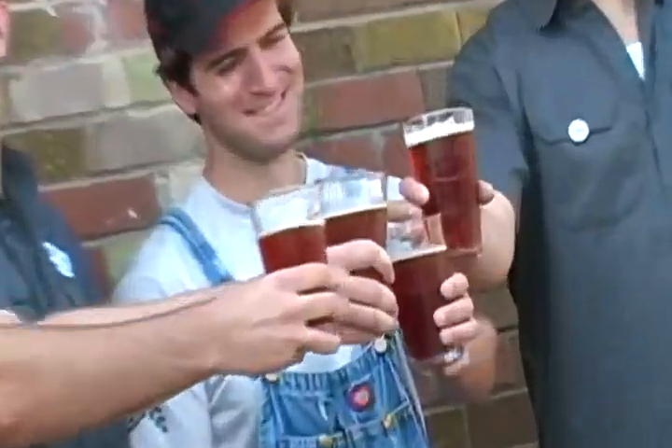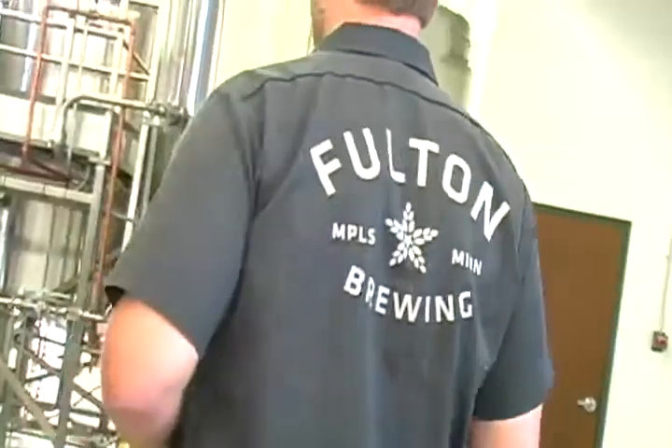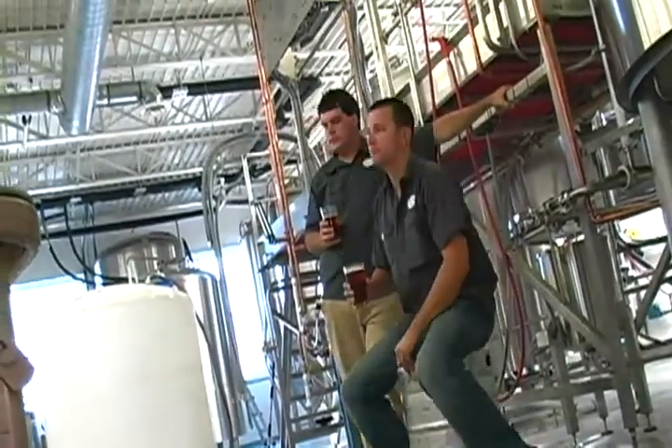We started doing infusions for two reasons. One, as a contract brewer for the last couple years, we only had a certain amount of capacity at Sand Creek Brewing Company where we've been brewing. So this is some way for us to kind of play with the beer on the back end and have a little bit of fun.